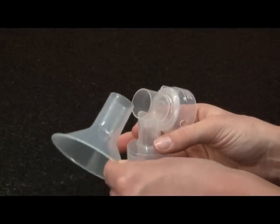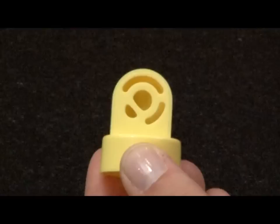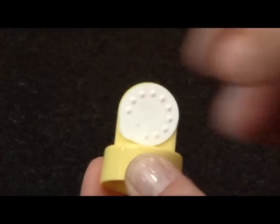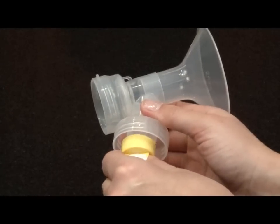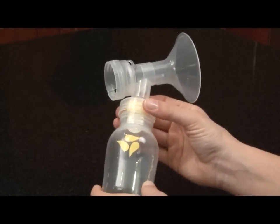Begin assembly by securely attaching the breast shield to the connector. Then attach the white membranes onto the yellow valves. The white membrane must lay flat against the yellow valve. Push the assembled yellow valves and white membranes onto the breast shield connectors and screw the bottles onto the breast shield connectors.